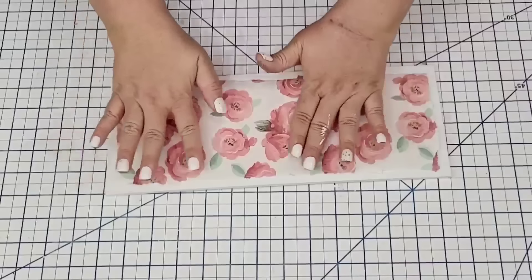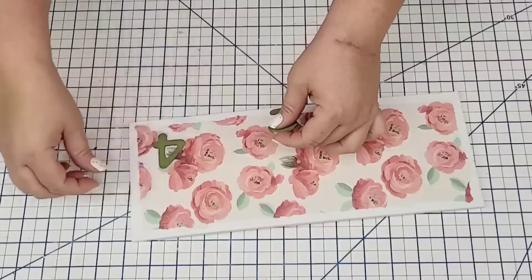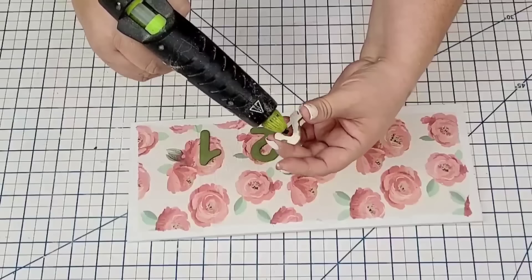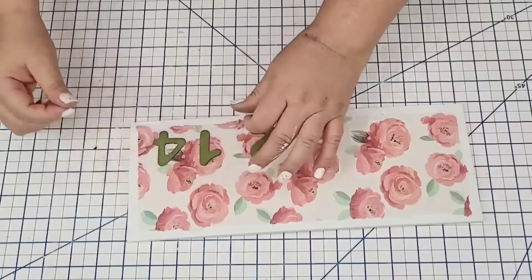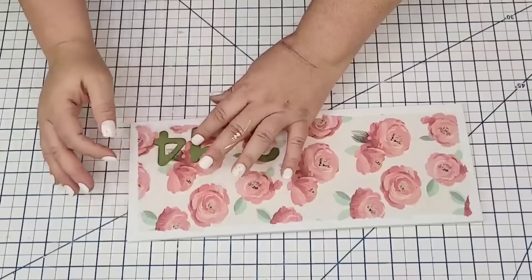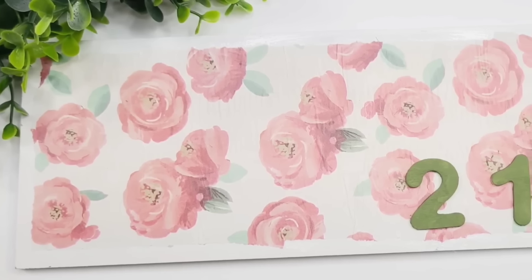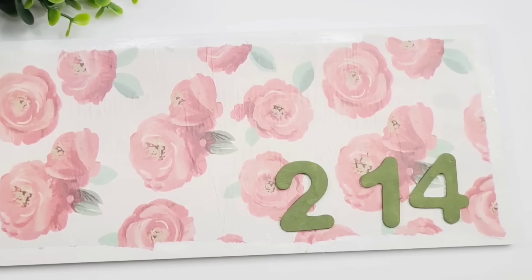It did get some bubbles — I have lost my battle with Mod Podge. I don't know what to do, but I've learned to just appreciate the bubbles. I flattened them out as much as I could. Then I took the two, the one, and the four, placed them to the bottom right, and hot glued them in place, leaving a little space between the one and the two. What a beautiful concept — I love having the two, the one, and the four. I think it's very clever, very subtle, and I love the paper.